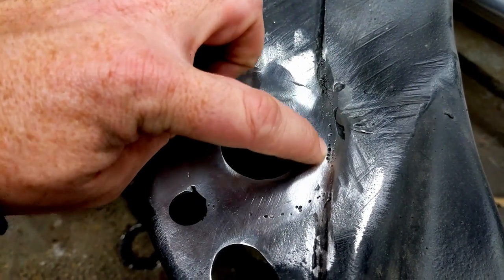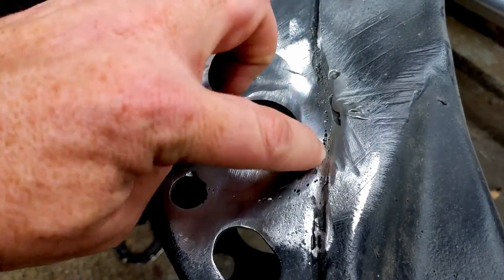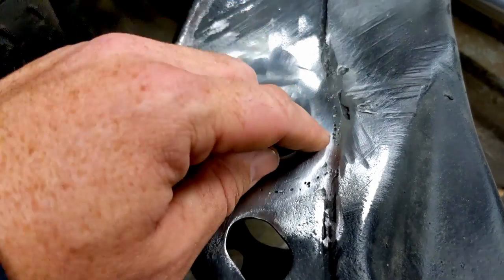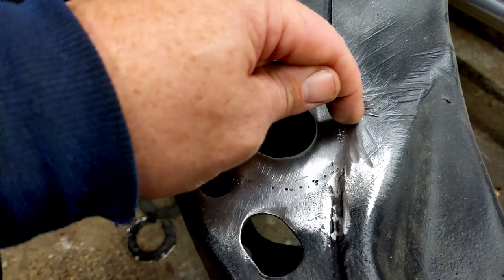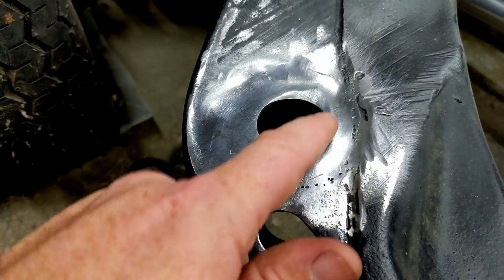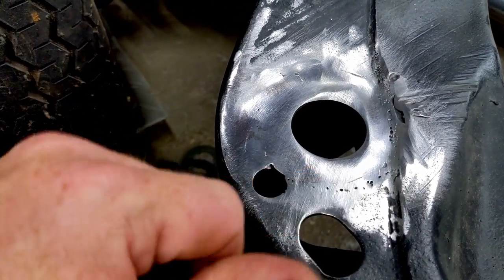I'm guessing that's probably part of it — maybe not hot enough, or not going slow enough to let it melt. There was also a large gap here because of the frame, so I was making kind of a z-motion going back and forth to stitch the two pieces together.